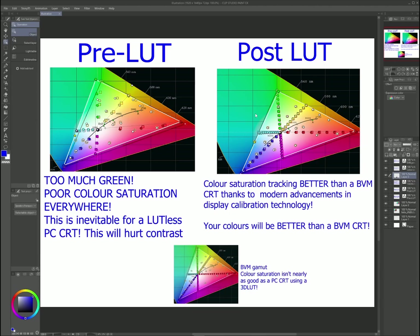Post-LUT, if you use LUTs to calibrate, your color saturation tracking will be better than a BVM-CRT, thanks to modern advancements in display calibration technology. Your colors will be better than a BVM-CRT. Here's the gamut of a BVM-CRT — you can see how the colors aren't nearly as accurately saturated as my PC-CRT with a 3D LUT. 3D LUTs are going to correct the gamut issues PC-CRTs have and make the colors of your monitor better than BVM colors.